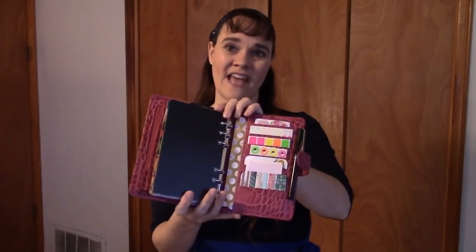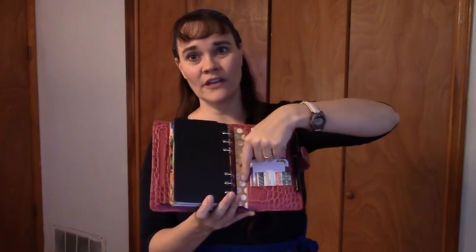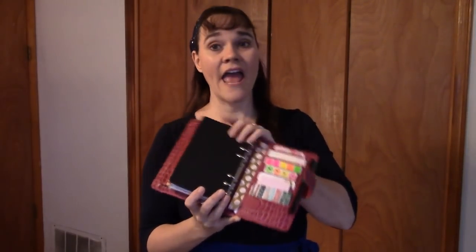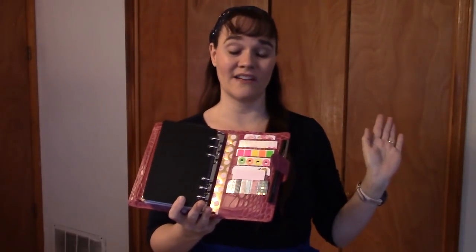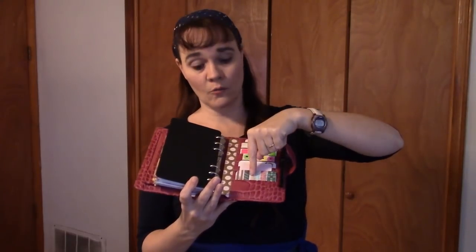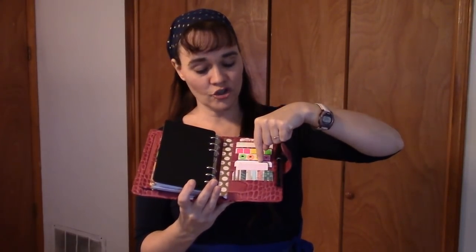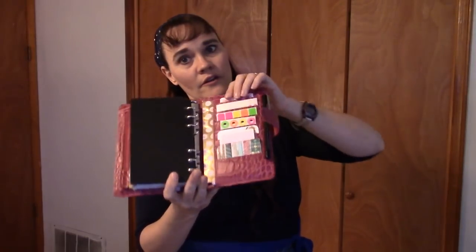Moving to the back pockets — this is where most of the action is, pocket-wise. I like that the action is in the back instead of the front. In this slip pocket I have another scrap paper just for prettiness, and behind it are more week-on-two-page inserts for later in the year not yet in the rings. So I have all of 2019 week-on-two-pages in this planner, but only one month at a time in the rings. Then we've got seven card slots holding washi cards, sticky notes, journaling cards, hole reinforcement stickers, Avery labels, Avery dots, and flags.